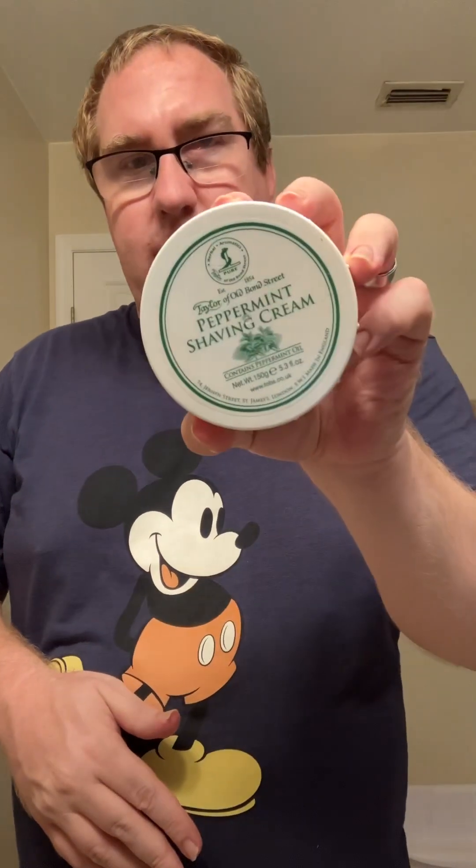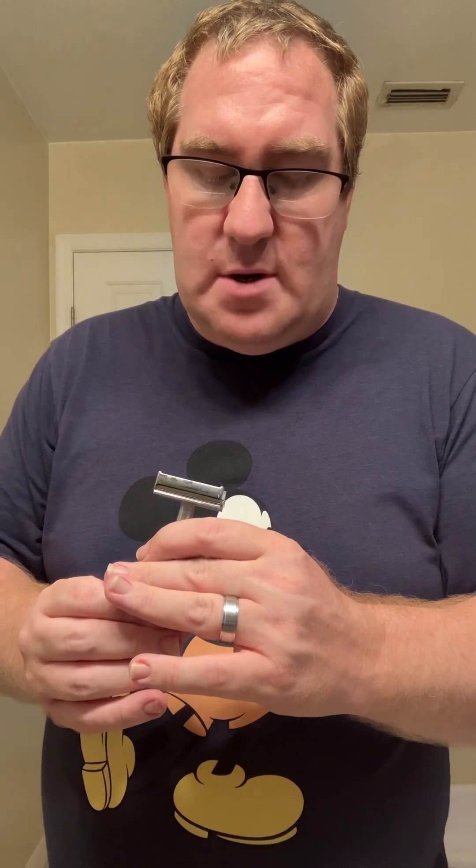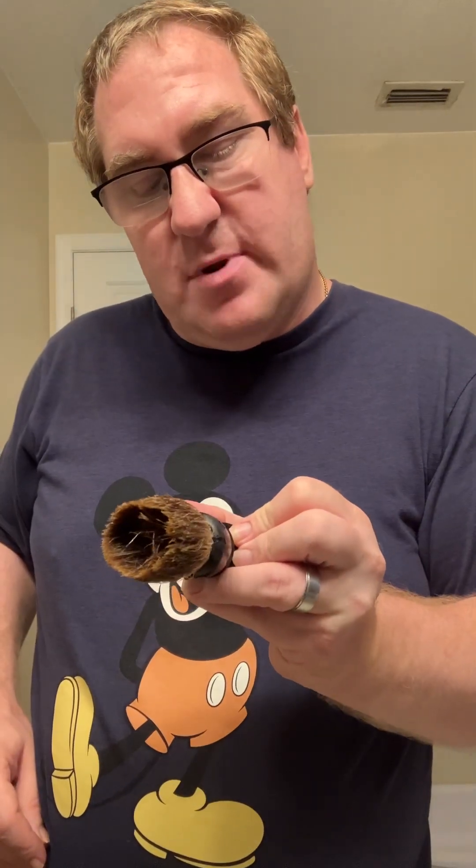What is going on guys? Today I'm going to be doing another video, and today I decided to break out Taylor of Old Bond Street's Peppermint. I'm also going to be using my dad's razor he gave me a while back, and I'm going to be using a Shark Super Chrome Super Stainless blade. I have the Genuine Badger from R-Shaving soaking.